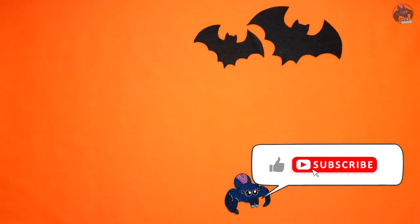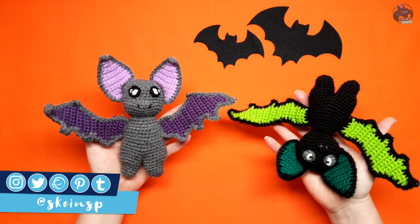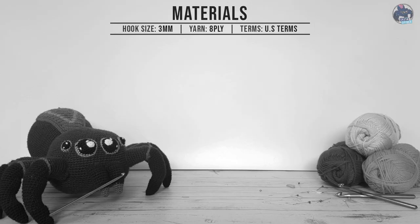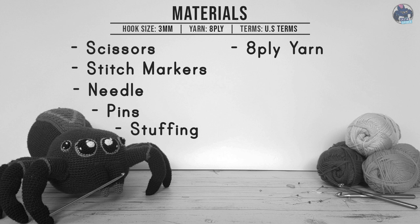Hey everyone, today's Halloween pattern is going to be a bat, so grab your hooks and let's get started. To make this pattern you're going to need a three millimeter hook, scissors, stitch markers, a needle, pins, stuffing, and eight ply yarn in a color or colors of your choice.